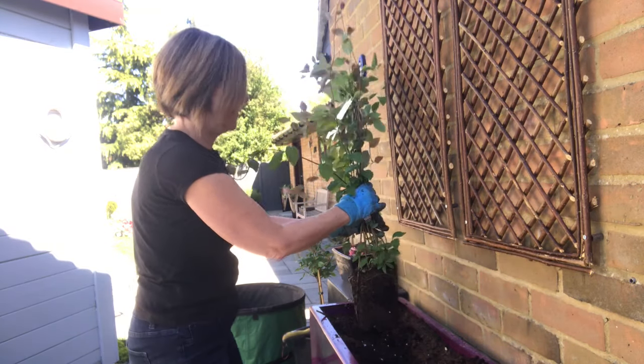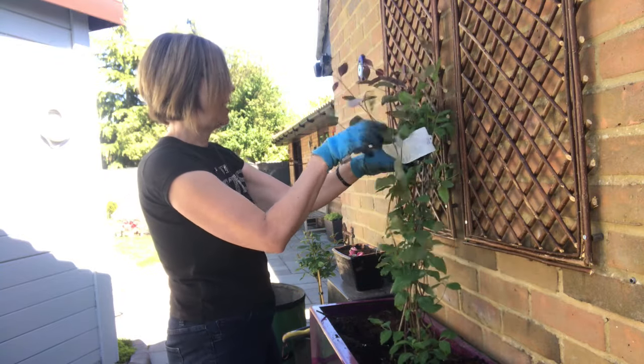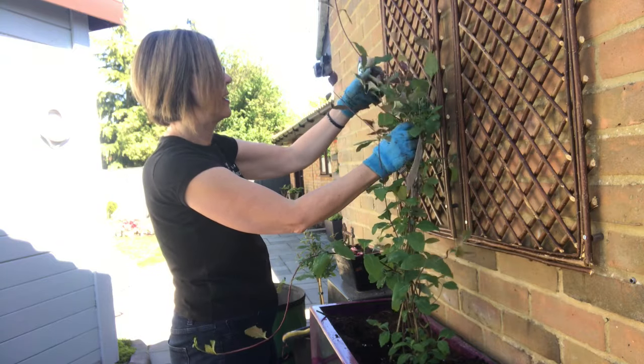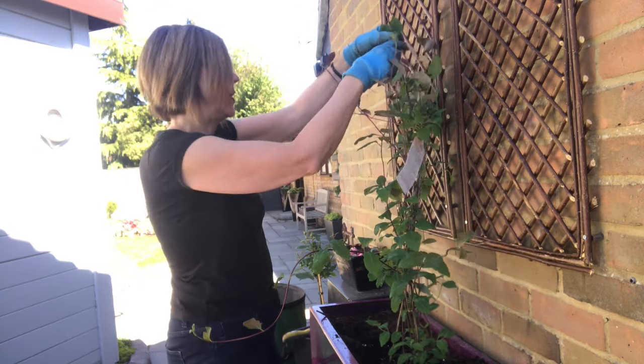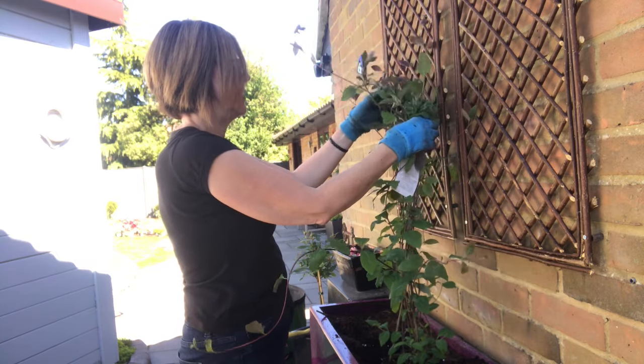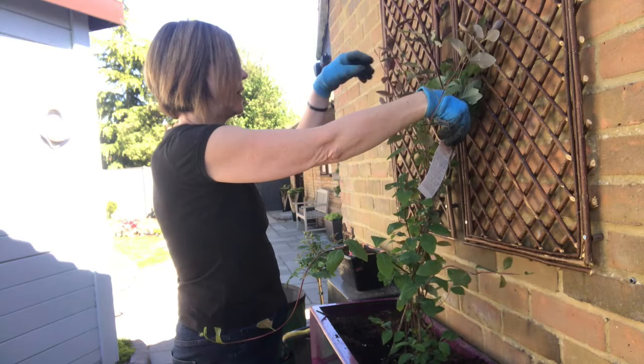Now I'm looking for a back and a front. We've got this one here that seems to want to go this way, but we will be tying it all up. I don't know that it matters — I think it will sort itself out quite quickly.